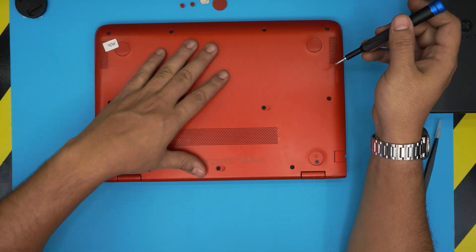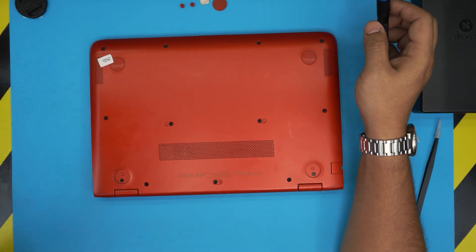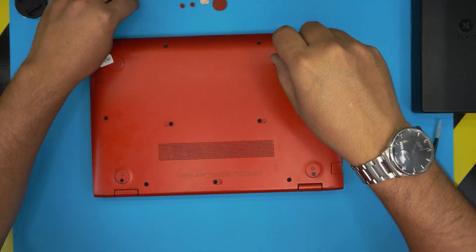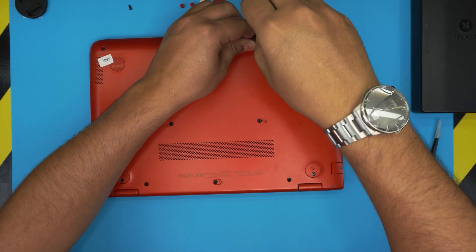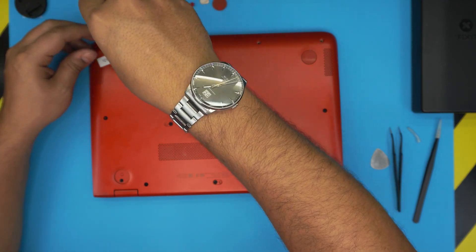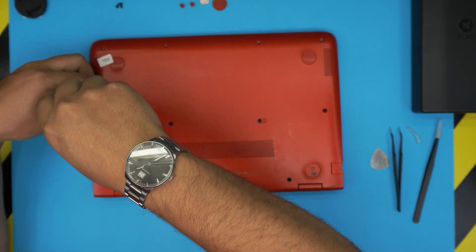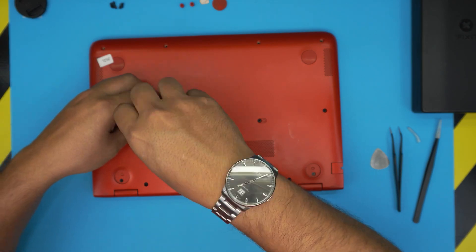Now proceed to remove all the screws on the bottom cover. All screws are the same size and height, so don't worry about mismatching them. Go ahead and remove all of them. Also, I realize only a small percentage of my viewers are subscribed — if you find this helpful, click like and subscribe. I really appreciate it and it motivates me to make more videos.